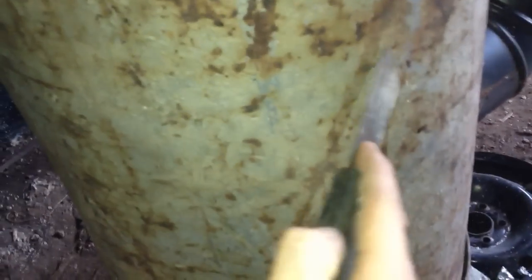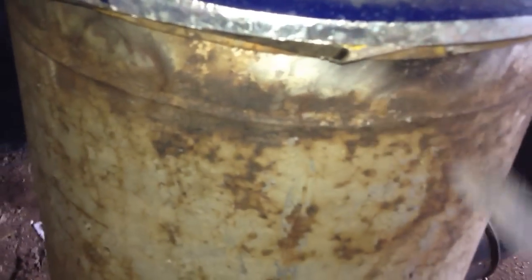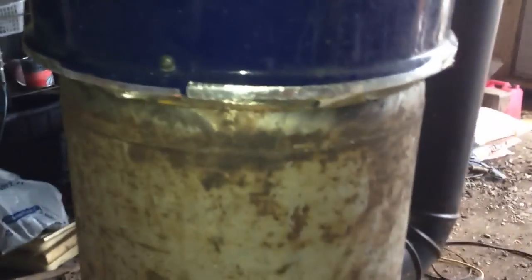This thing is still off-gassing — the paint fumes are still coming. I don't know what kind of paint that is. She's pretty hot and the only place where the paint is actually gone is where I ground it off with the wire brush. I'm gonna check the oven temperature — three hundred and twenty-five, three hundred and change. It had slowed down a little before I put the pop can in, so I added more wood. It's not smoking anymore but I can still smell fumes coming off that paint.